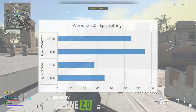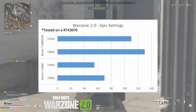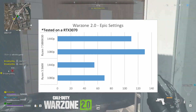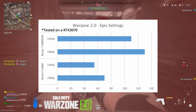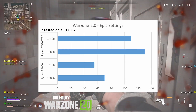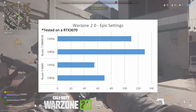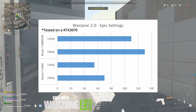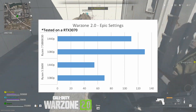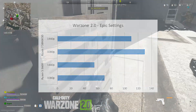Now for one of the games a lot of you are probably playing — Warzone 2.0. In the Battle Royale mode, we're averaging from around 1080p 70 frames per second at high settings, up to 130. That's right — 1080p, 130 FPS at high settings, fantastic. And at 1440p, we're going from 55 FPS, which is a little too low for me, to 110. We doubled in frame rate in Warzone 2.0 with just a processor upgrade, and that's how you know this thing has some juice in it.